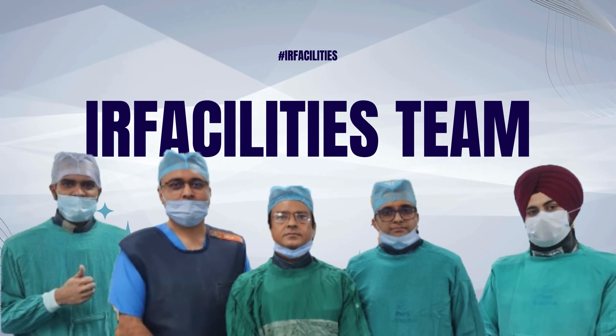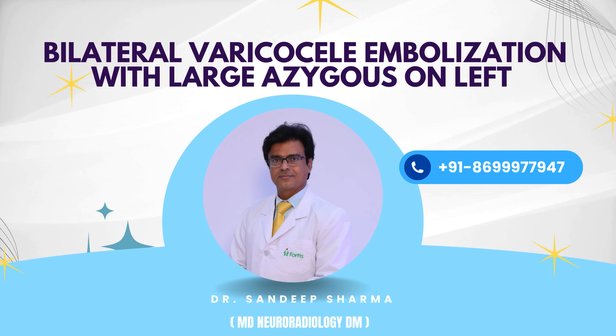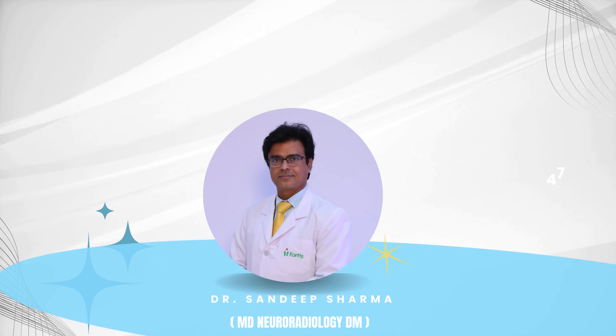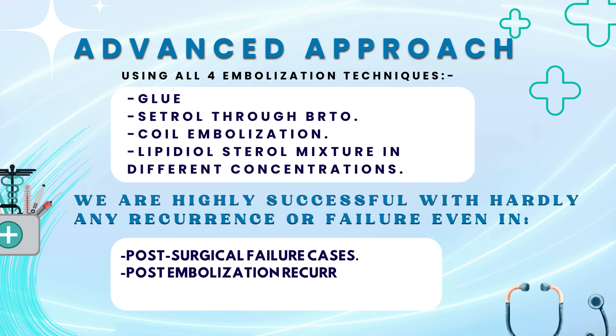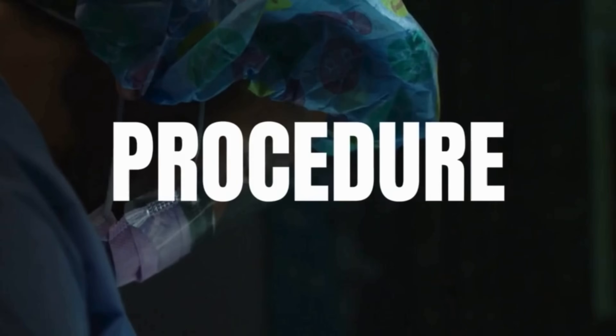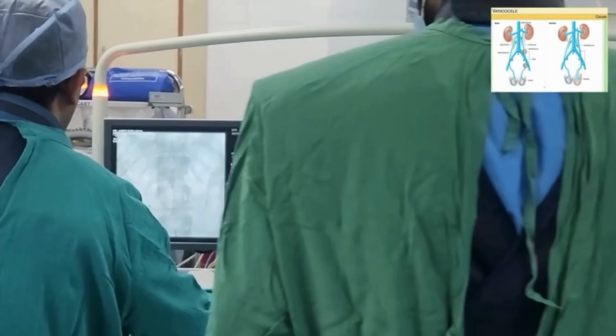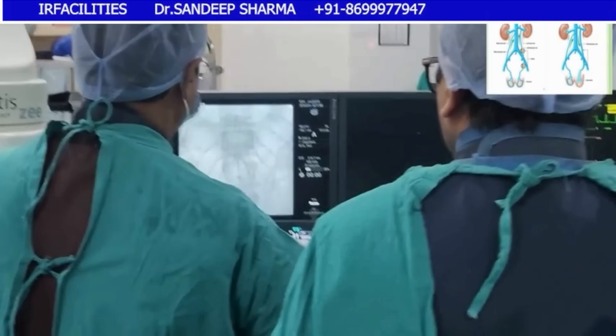Good morning friends. Today again we are going to embolize bilateral varicocele in a young male. This case has an unusual left-sided origin in the sense that there is a large azygous vein arising from the left renal vein.